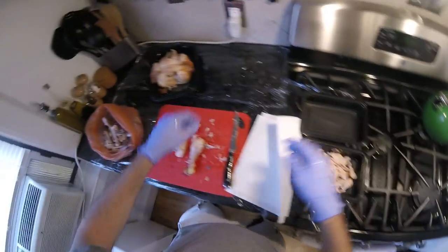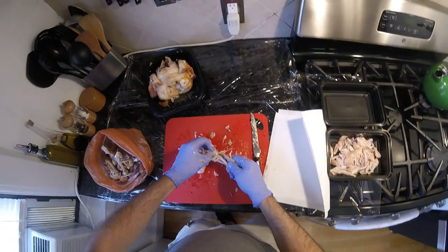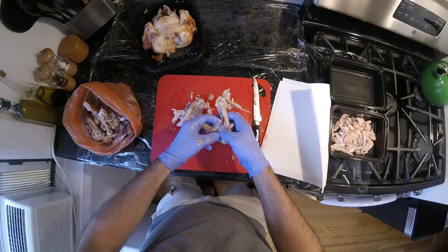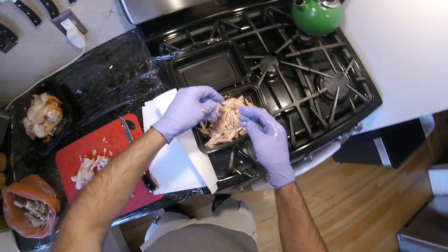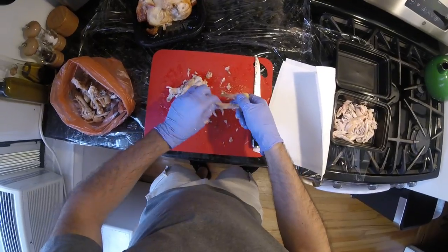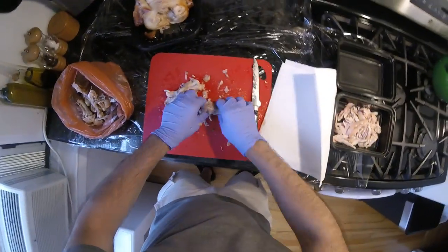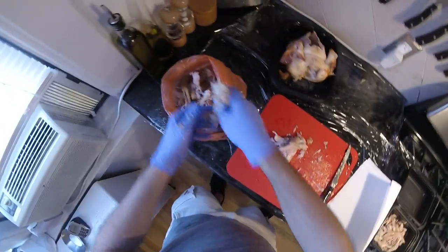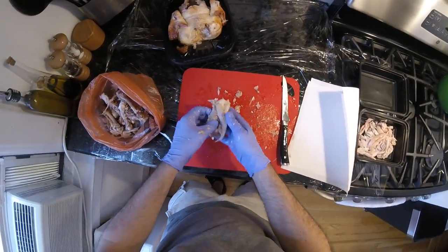If you were taking apart a raw piece of chicken, it would not slide apart like this — you'd have to use your knife to do it all. Now the thigh — this will be so good in your soup.